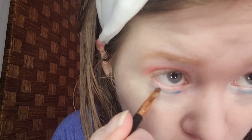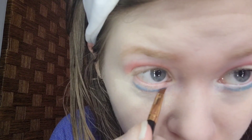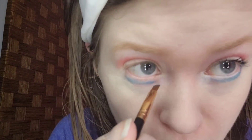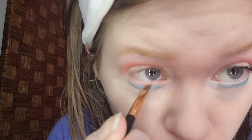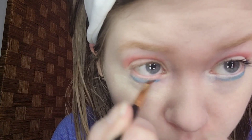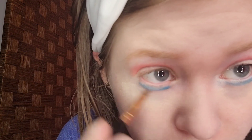For the lower lash line, I'm taking Beccadol. The brush I'm using is the Bestop small apple brush. This is a bright blue — it matches my eyes and my blue shirt. I'm going to blend it out. That looks okay with the powder. These are all American colors and that's what I'm doing today.